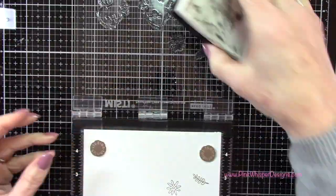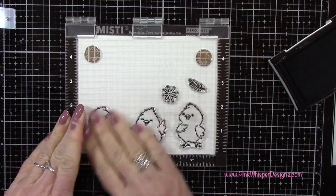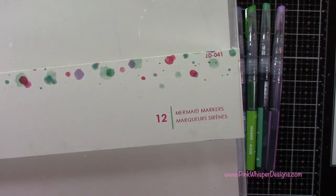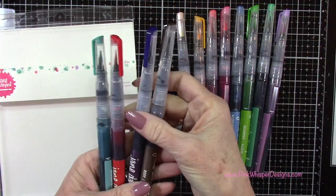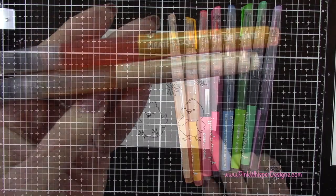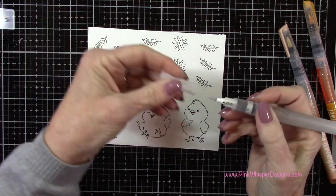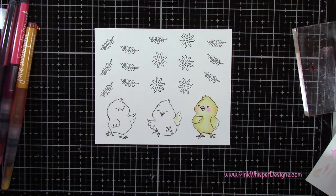I'll go ahead and stamp this a couple of times just to make sure I get a nice crisp image. To color these in we're going to be using these beautiful water-based markers from Jane Davenport and these are called the mermaid markers. You get a dozen of these in the set. We're going to start with the beach and the pirates gold. For blending I'm going to be using a water brush — this is a Tim Holtz detailer tip water brush.